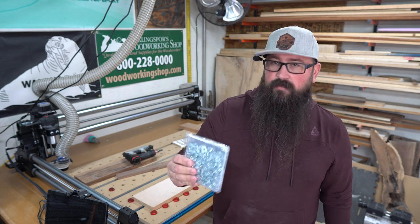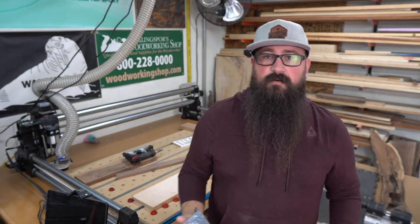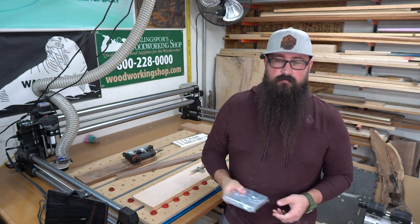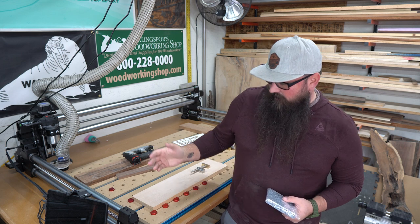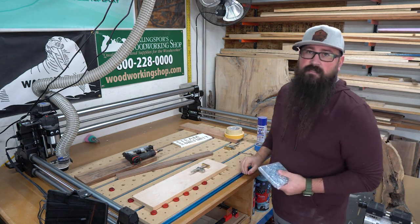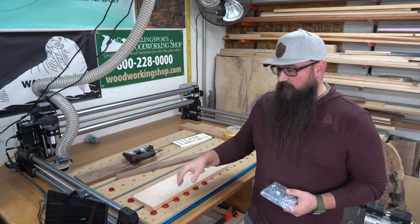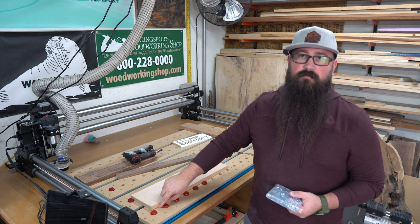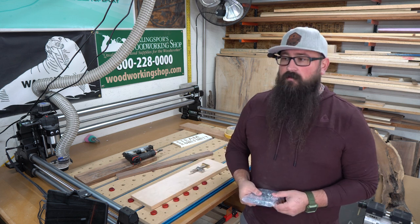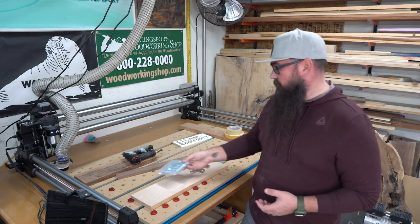The biggest thing is T-nuts — these things, or threaded inserts. One, they take absolutely forever to do. When I was cutting these out individually, it was about a 20-minute process to cut each slot out individually. If I was just cutting dog holes, it would have been like a five-minute cut. It was literally just because the T-nut process takes so much longer.